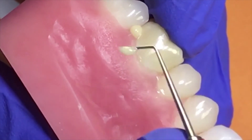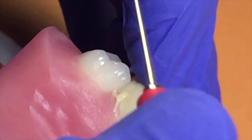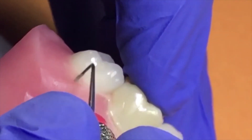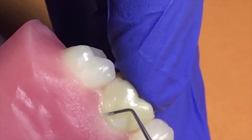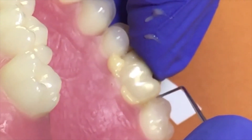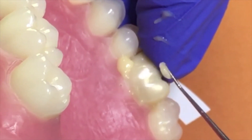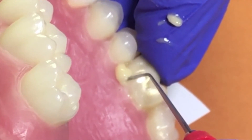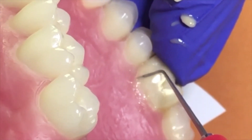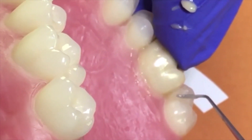Simply take your explorer, remove the excess, and floss the interproximal contacts. Because of the high bond strengths in the self-cure mode, as we discussed earlier, you can be assured that even though we're cementing a zirconia crown, which is extremely opaque, you will still get conversion of the resin cement into its final cured state. The gel state makes it even easier for the cement to clean up. With self-etching resin cements, it's important that you allow the cement to self-cure first prior to hitting it with the light. Not only will it make cleanup easier, but it will also allow the cement to reach its final cured state.